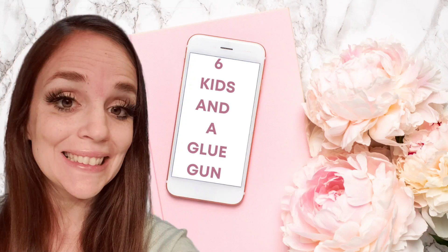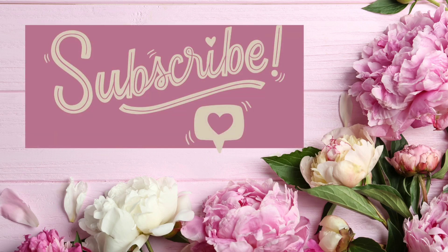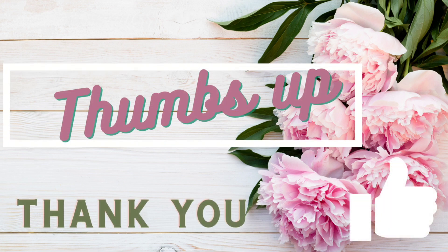Hey guys, my name is Amanda. Welcome to my channel, I am so happy to have you here today. If you like what you see and you've not subscribed to my channel, please consider subscribing. If you do subscribe, please hit that bell button so you're notified whenever I upload. Please give me a thumbs up as that really helps me out here on YouTube.